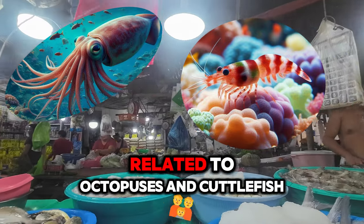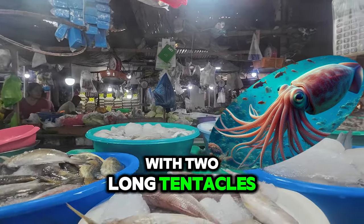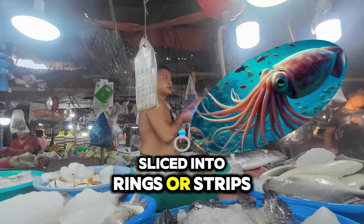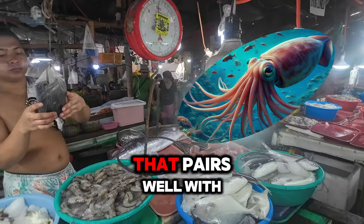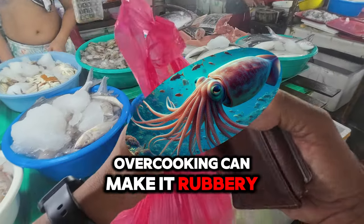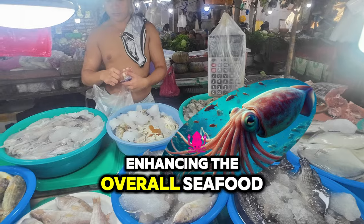Squid. For Pancit Bamae, squid is usually cleaned with the head, innards, and beak removed; the body is then sliced into rings or strips, and sometimes the tentacles are included for added texture. Flavor: squid has a mild, slightly sweet flavor that pairs well with the other ingredients and absorbs the seasonings beautifully. Texture: when cooked properly, squid should be tender and slightly chewy — overcooking can make it rubbery, so it's important to cook it just until it turns opaque. In Pancit Bamae, squid is sautéed with the other proteins like pork belly, chicken, and shrimp, enhancing the overall seafood profile.